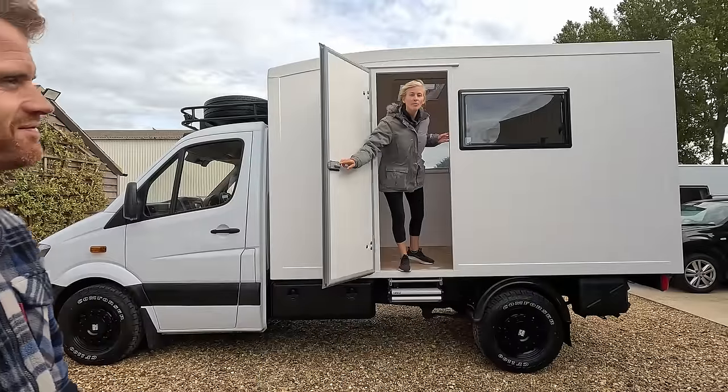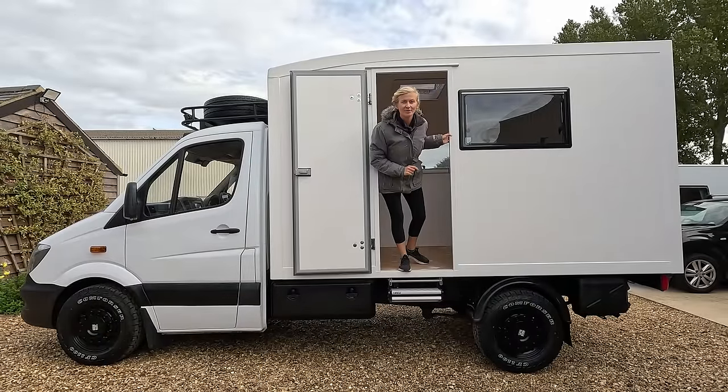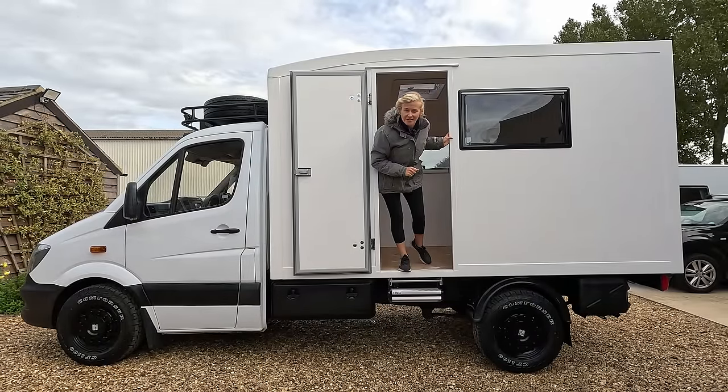Welcome back. Would you believe me that three weeks ago this was an ugly Sainsbury's delivery van? Well, not anymore. We've pulled it apart, cut it to pieces, and now she's all back together again, ready to tackle the Arctic winter. But not until we turn the inside into a cozy cabin, and that is what we're on with in this episode.